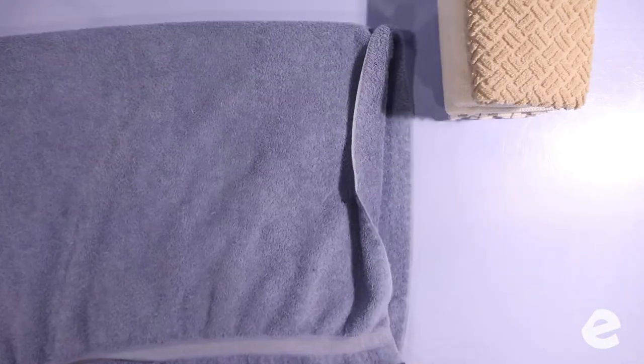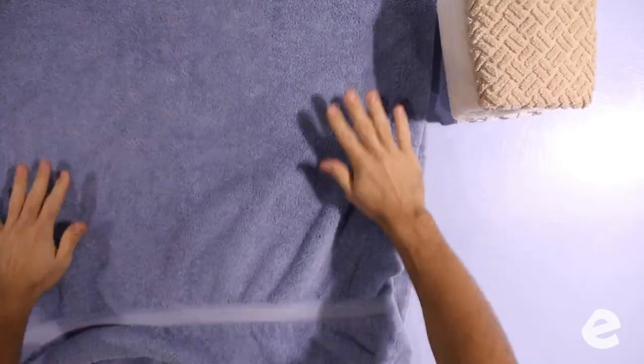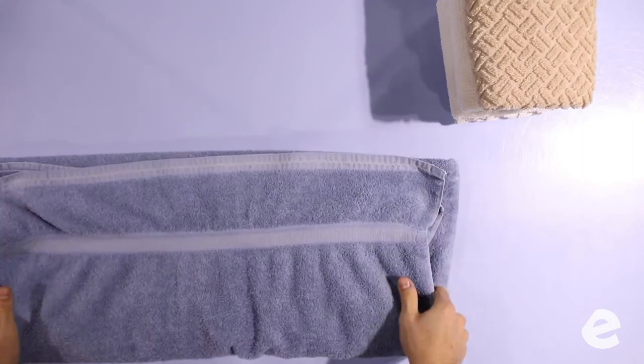Now we're on to the bigger bath towels. Shake it out, get it smoothed out on the table — whatever you have to do to get it flat. Fold it in half, fold it in half again, and then into thirds.